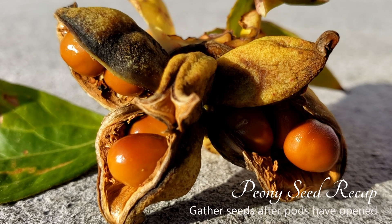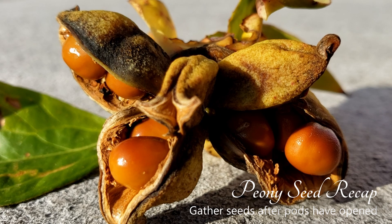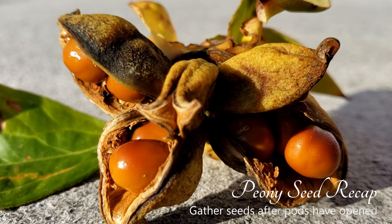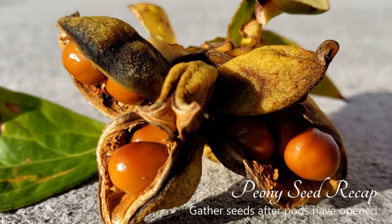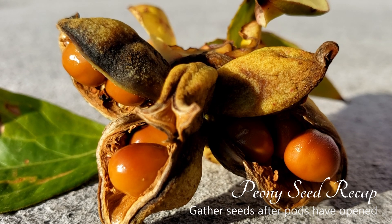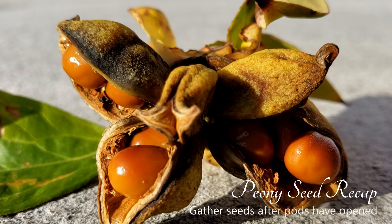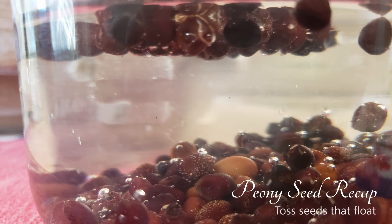We waited until the fall, about September 25th, and I picked all the peony seeds as the pods split open. We didn't harvest any peony seeds that had not already split open. Once they split open, I gathered all the seeds and threw them in a quart jar. The ones that floated we threw away, so all the seeds we had should have been viable.